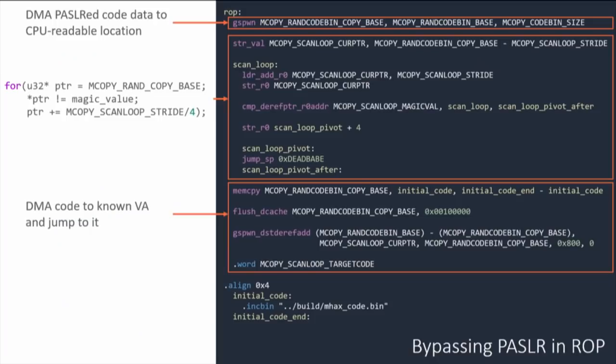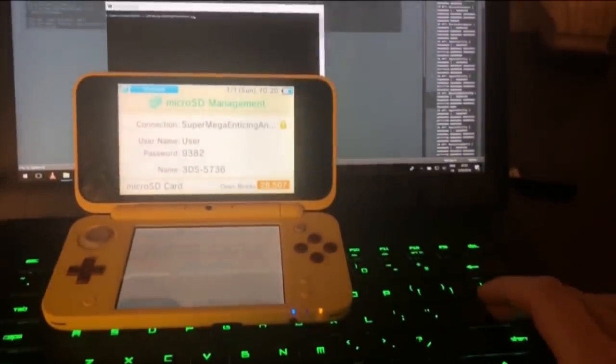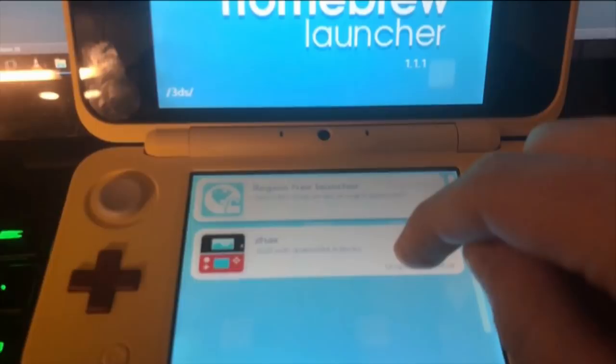Physical ASLR is actually a kind of shitty mitigation, because you only have to bypass it once. ROP has been known to be Turing complete for about 10 years — you can do arbitrary computations. So you can just write a for-loop in ROP to search for the physical memory you want to overwrite and then overwrite it. We basically had to write this ROP chain once, and then reapply it to every exploit. In practice, you just run it on your computer, connect to the console, it hacks the console, and you have code execution with the Homebrew menu running on any console on firmware 11.7.